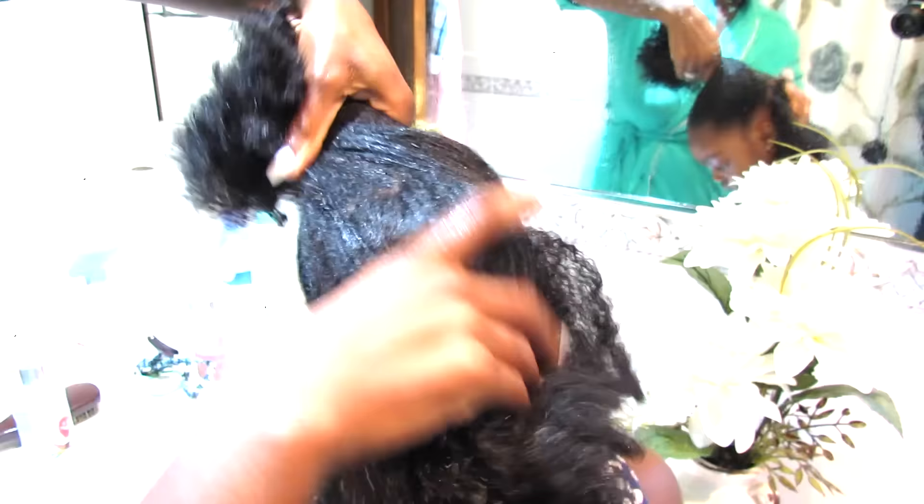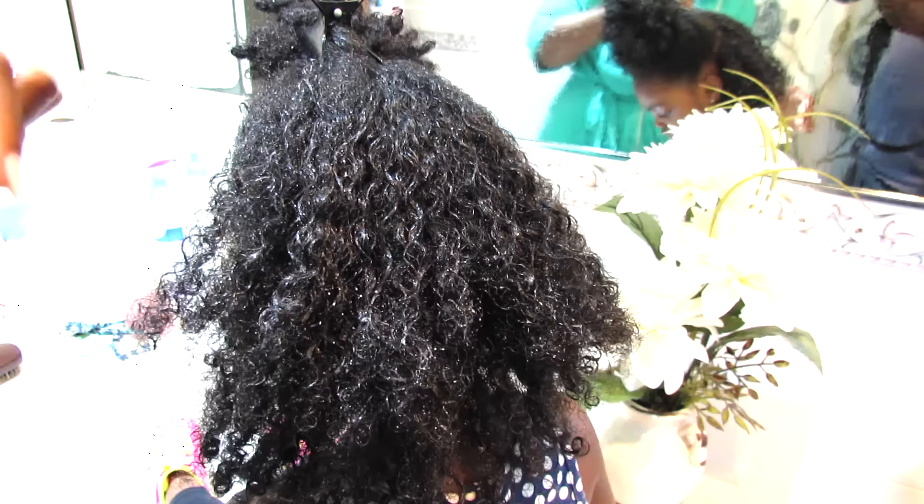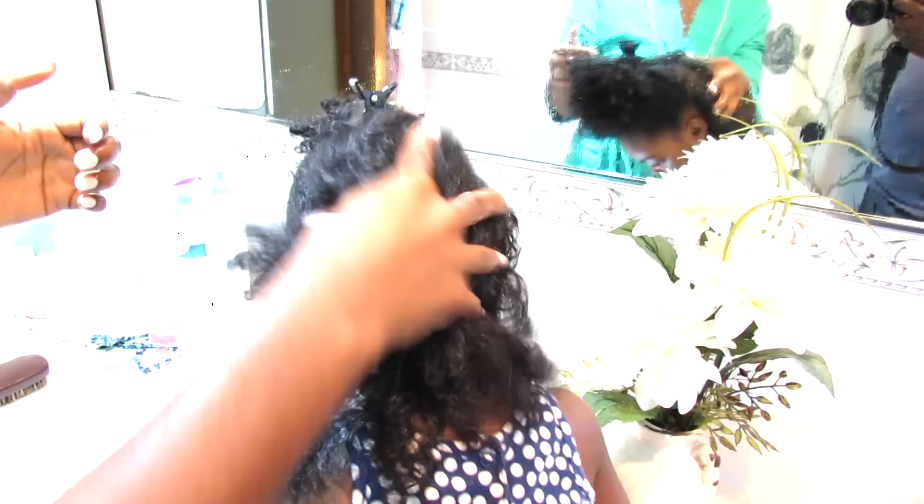The best way to be gentle is to use your fingers and your hands. I use my fingers and my hands to pull at her hair to stretch it out, and I'm using this cupping motion — you can see when I grab the hair I use this cupping motion to pull the hair out and stretch it.